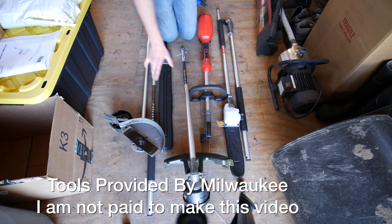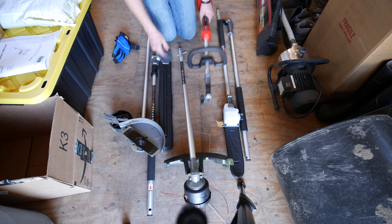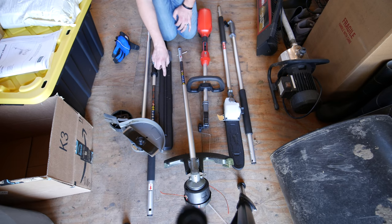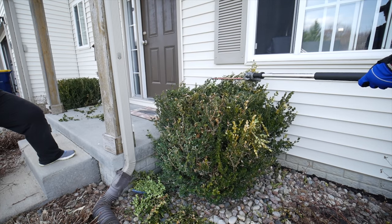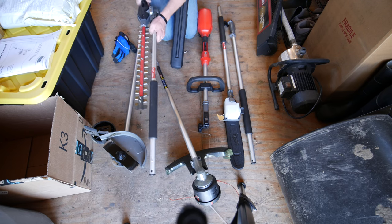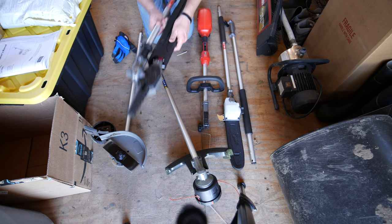All of these tools come separately and are part of this quick lock system. If you want to start out, you just get one of these things which comes with the string trimmer, and then all these separate tools can go into here. There's an extender pole, an actual pole saw for cutting trees, and a hedge trimmer which I used this weekend on my bushes out front — it worked really well. There's also a very heavy duty tool that turns at different angles, so be very careful with that because it's very sharp.